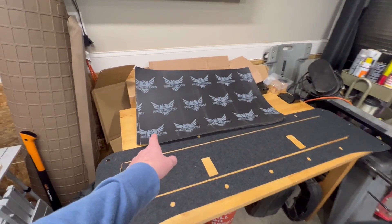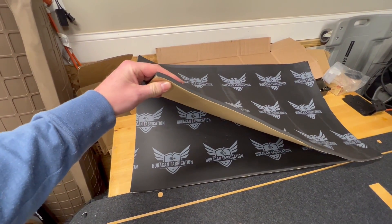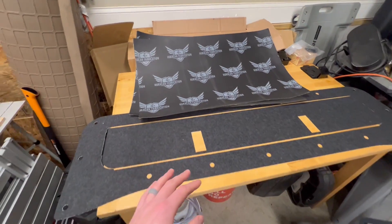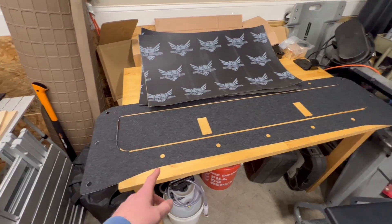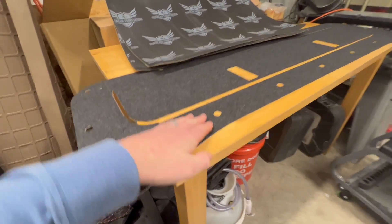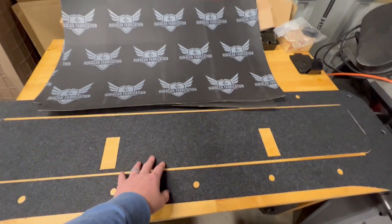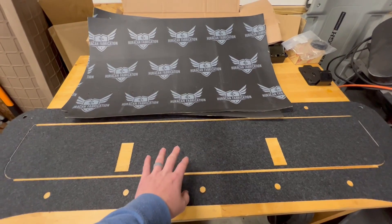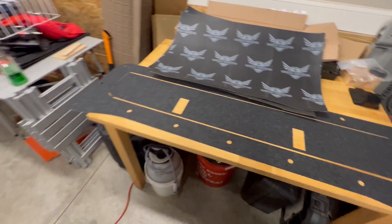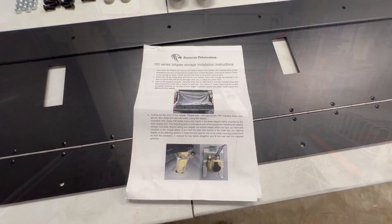The kit also comes standard with thick sound deadening foam so that stuff you put in there doesn't rattle around. I chose the option with marine carpet — it's a thin adhesive that gives me enough traction when I'm standing on it in the rain, adds a nice touch, and prevents cold bare metal that scratches easily. That covers what's included.